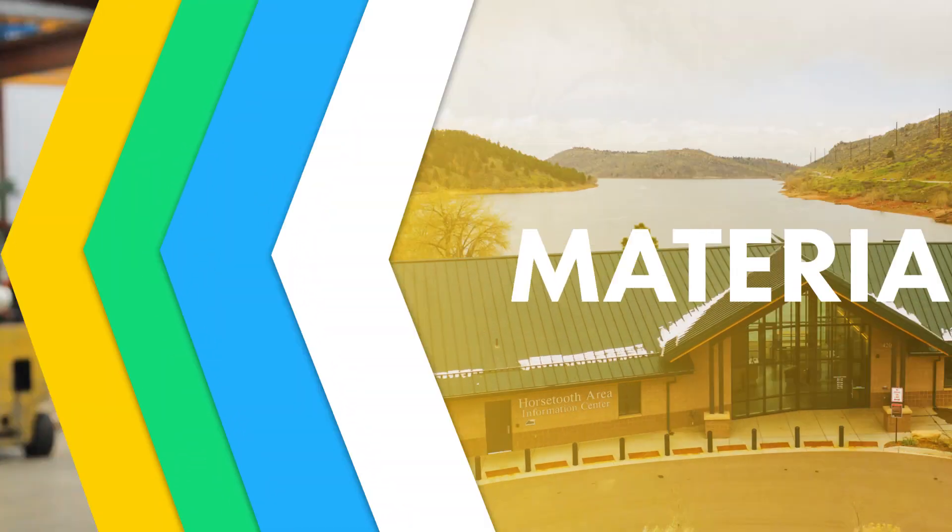When it comes to standing seam metal roof selection, you've got a number of different materials to choose from. You've got steel — and within steel, you've got galvalume coated steel and galvanized coated steel. You've got aluminum products, copper products, zinc, and stainless steel. For the purposes of this series, we're gonna focus on galvalume steel and aluminum.